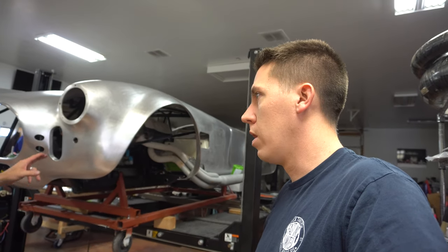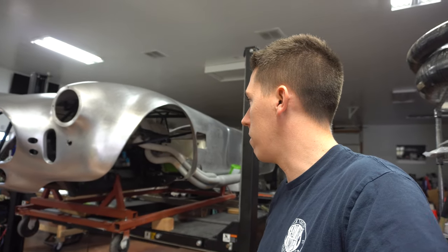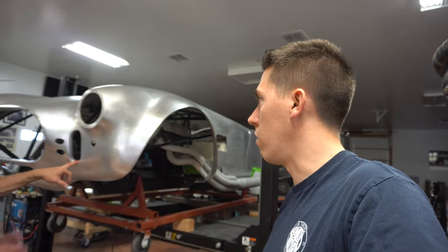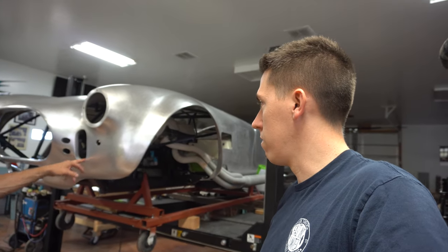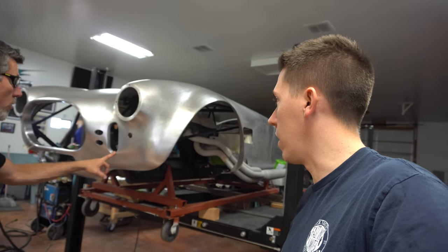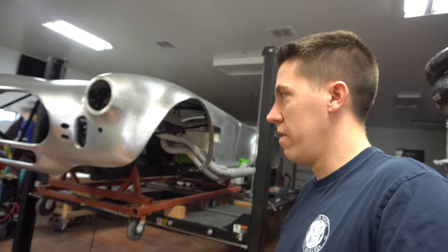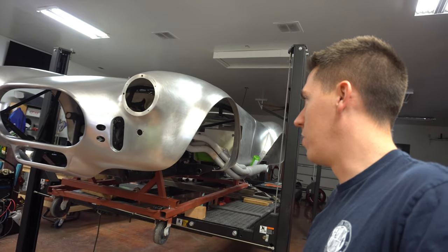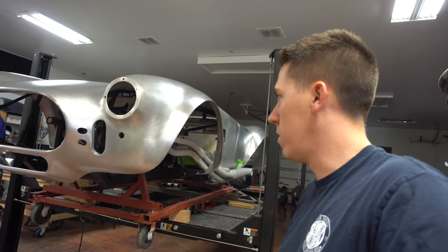There is actually a company that produces aluminum bodies. At Barrett Jackson this past January, there was one sold - a copper one that was polished. He's assuming it was true copper, which would be crazy, especially if the body work is anywhere near this quality. Pretty neat too.